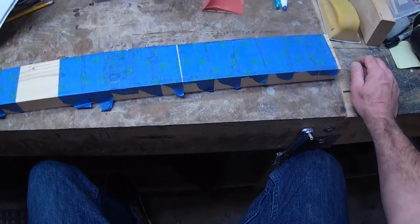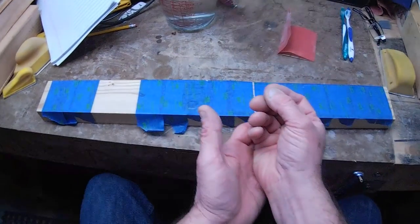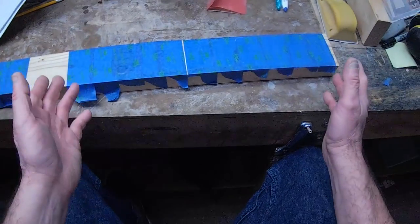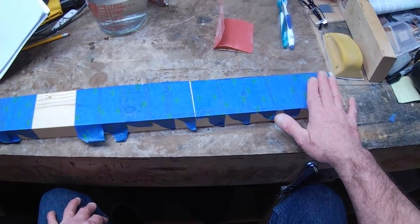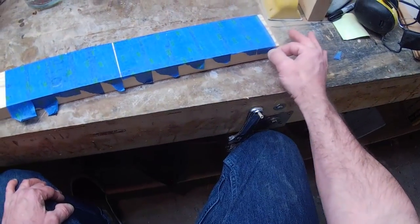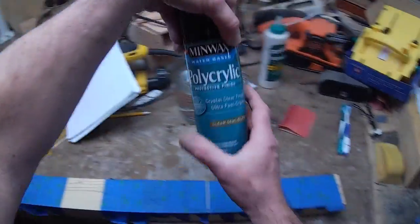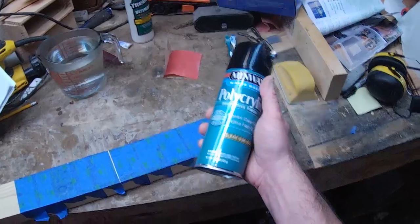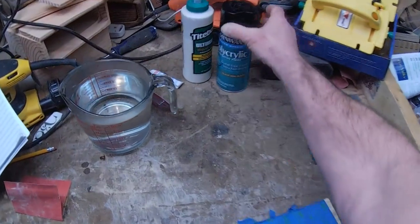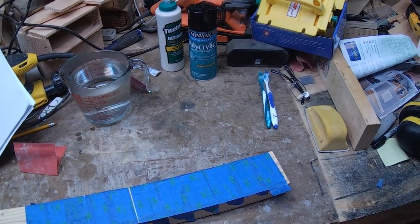I found myself researching what is the best way to take a print specifically from a toner printer — not an inkjet, but a toner printer — and transfer it to wood. I did a search and found five ways that one guy was doing this. I'm no stranger to using all kinds of products with my background as a painter doing all sorts of stuff with paint, stain, poly, and so on.